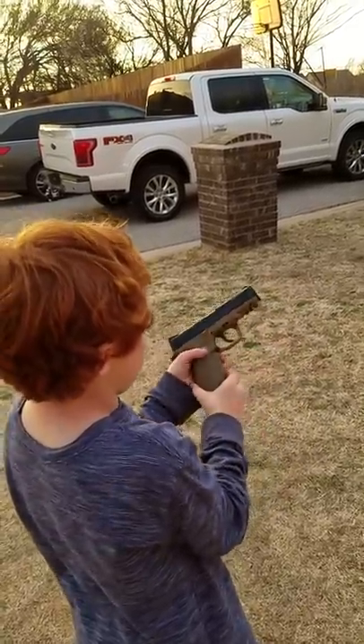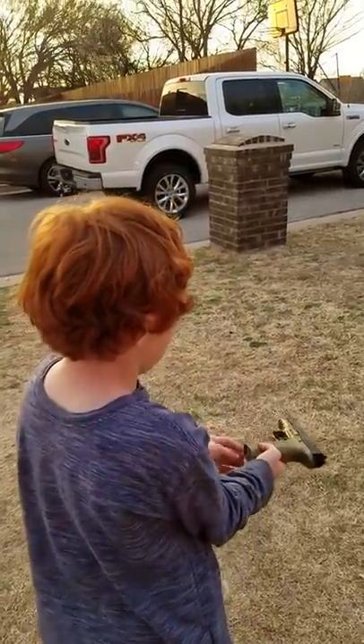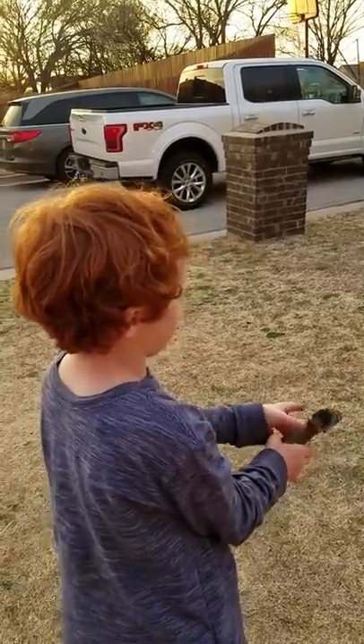If you have to reload on this baby gun, there is a button right here. You push that and you can grab the ammo out, and then you can reload.